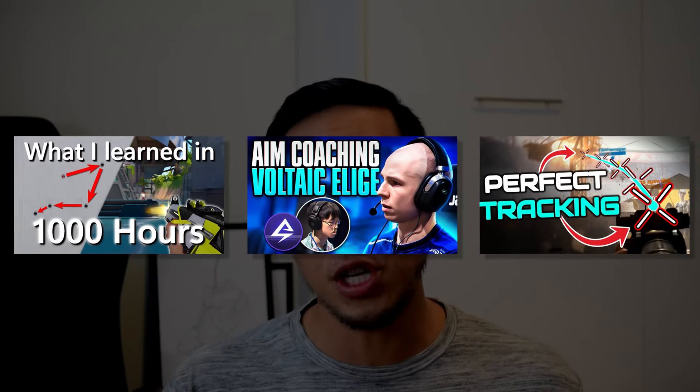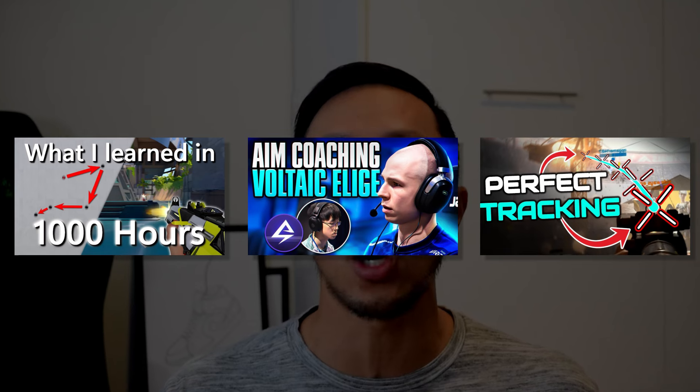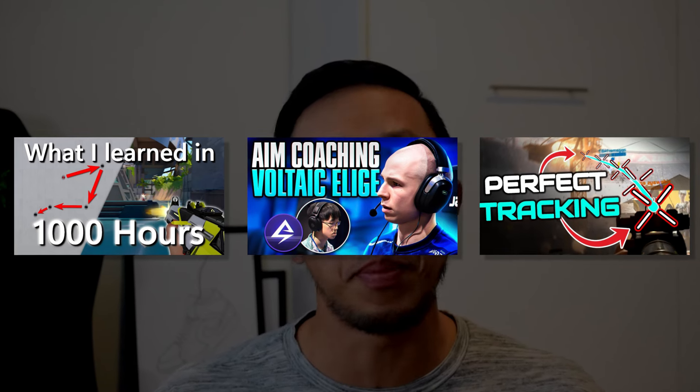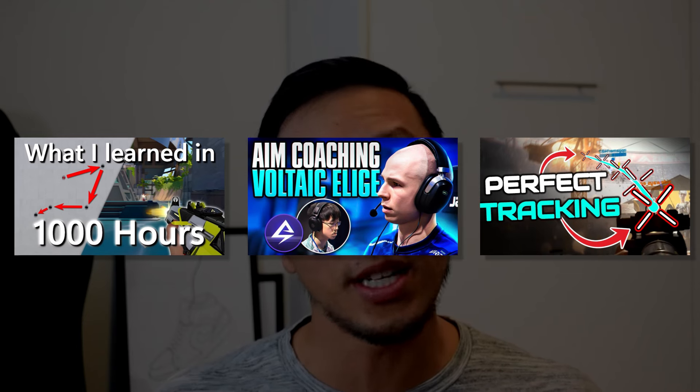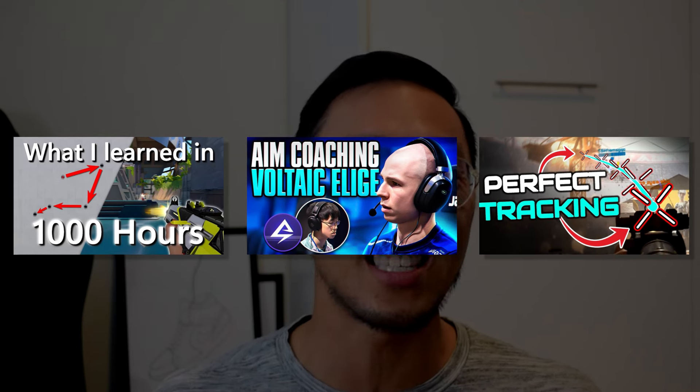AIM training is an efficient method to improve your aim, and there are so many great content pieces out there about how to begin the process of AIM training. Yet none of them really discuss the risk of developing wrist pain and how you can safely improve your aim. It can be one of the reasons you hit a plateau or even notice your aim slowly worsening over time.